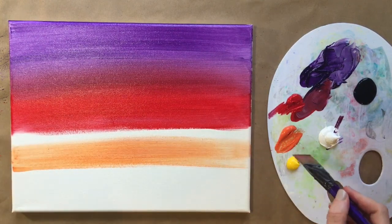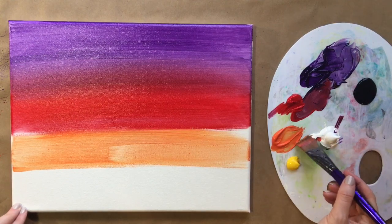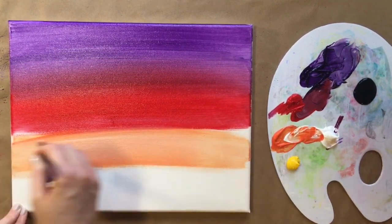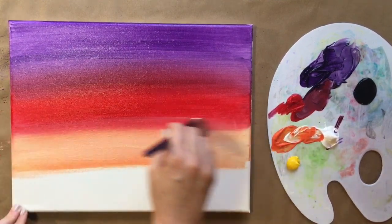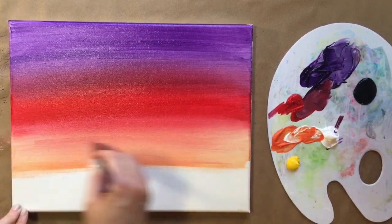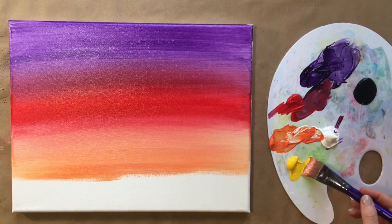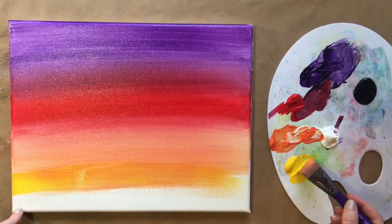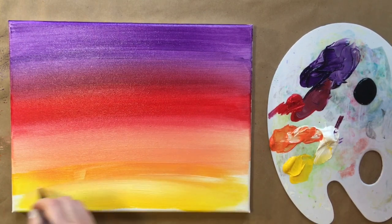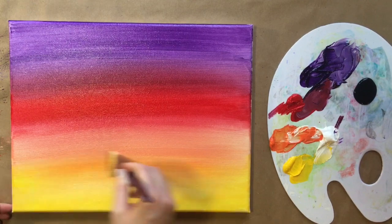Go ahead and add orange as our next color, working our way down. Same idea — just bringing it up to the other color and blending it in. I love to add a little bit of white to a lot of my colors. Today's sunset is pretty bold, but let's add a brighter orange and then brighten it up with some light yellow too. Working our way from purple to red to orange to yellow, we now have a four-color gradation as our background.